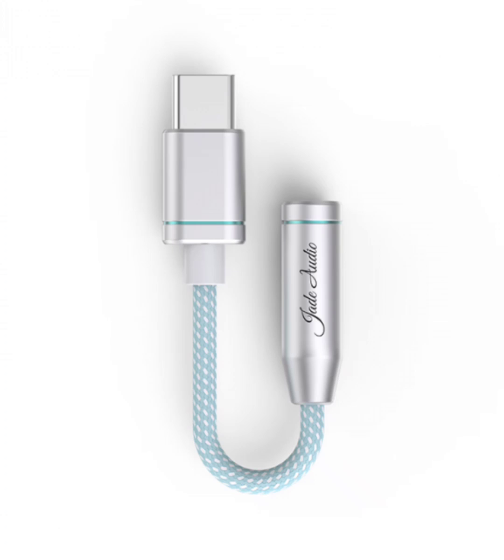This flexibility ensures that no matter what device you prefer, you can always enjoy high-fidelity sound.